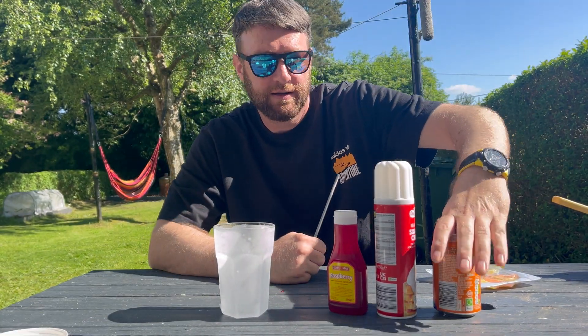You can also add some raspberry, strawberry, or orange syrup if you can get hold of it, but that can be quite tricky to pick up, so we'll just add a few drops of this. We'll also top it off with a nice little orange and lemon, and last but not least, a straw — I would always advise a metal straw. And there we have an iron brew float.